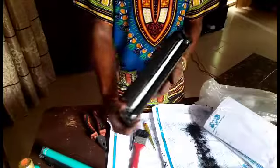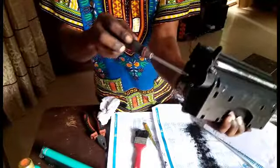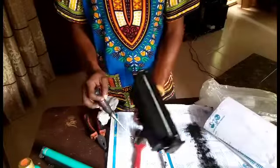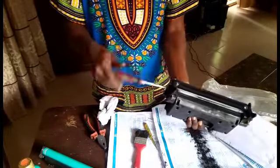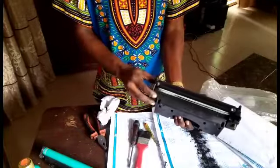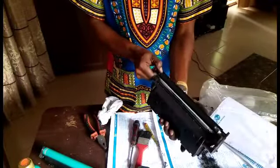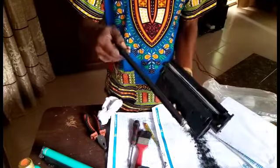Now we're going to loosen it from here — there are two knots on it, so remove the two knots. After removing them, remove the magnetic roller so you can fasten the toner on it. Use the magnetic roller carefully.